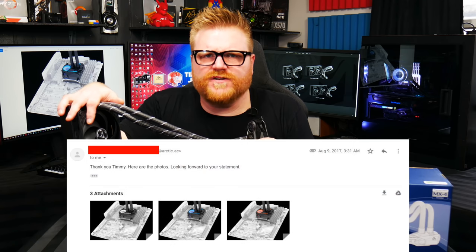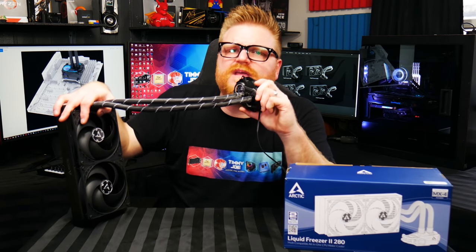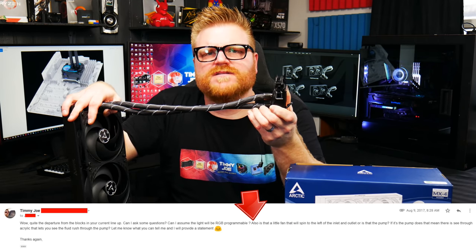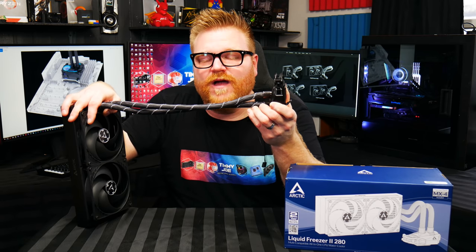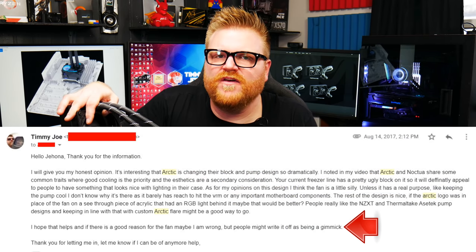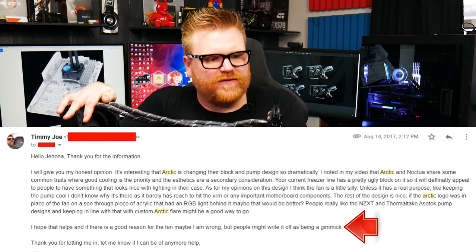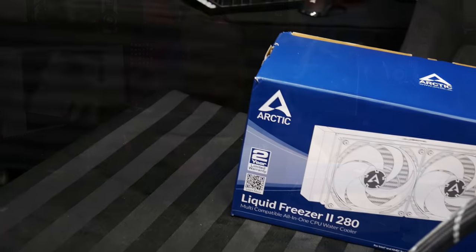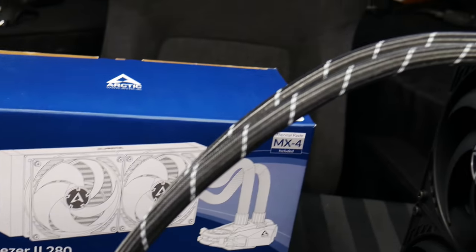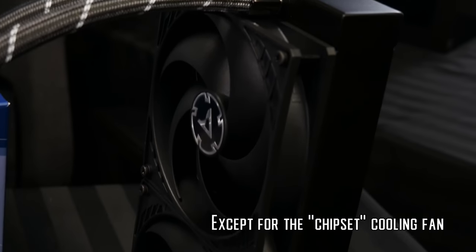As you can see from the renders, the design hasn't changed a whole lot. In my emails with them back then, I asked about that little fan — was it an impeller for the pump or a flow indicator? No, they said it's a fan for the chipset — or VRM. I told them don't put that on there, you'll get made fun of, but they still did it. They virtually didn't change the design at all, except it has no RGB. Got to hand it to them — no RGB, matte black — that's awesome. It looks really good with no lights or weird frills.